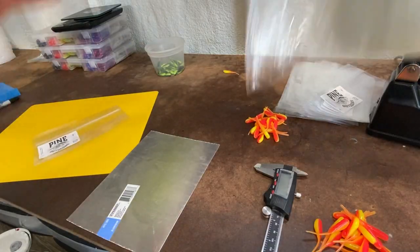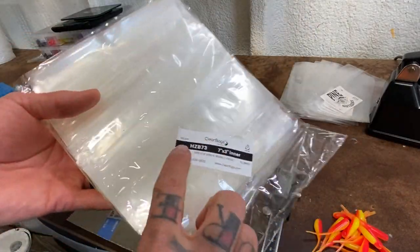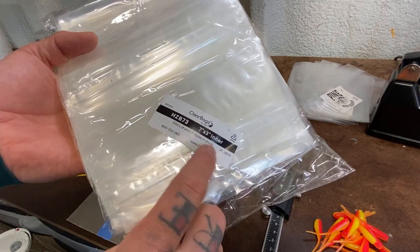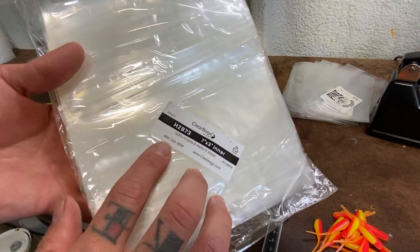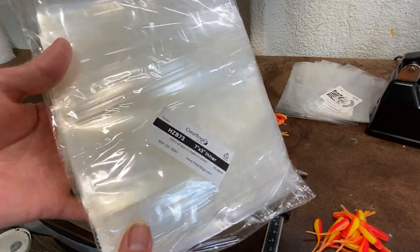I get these bags from clearbags.com — this is what I use for my crappie baits. It's HZB73, seven inches by three inches inner diameter. It depends on how many you buy — if you only buy a hundred they're not going to give you a price cut, but if you buy twenty thousand there's a pretty substantial price cut.